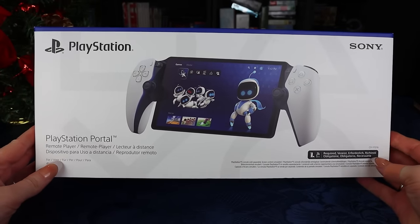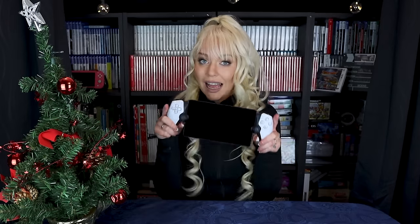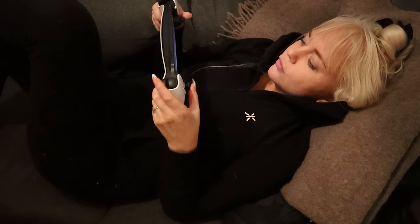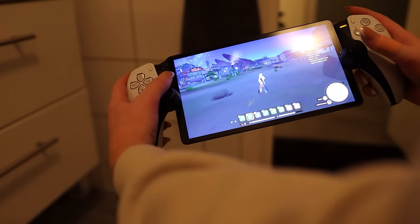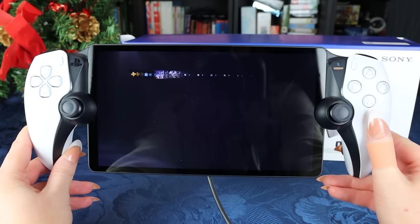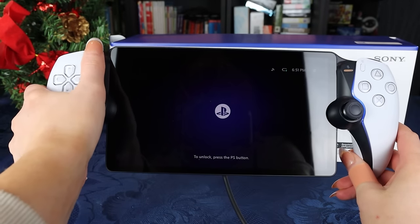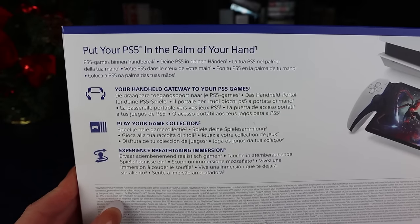The PlayStation Portal is a remote player for PS5, so you can play your PS5 games handheld anywhere you want — in your home or at other people's homes — wherever you have access to Wi-Fi. You can play on your couch, in your bed, while still having the comfort of your DualSense controller. Setting it up straight out of the box was really easy, requiring just a few updates.